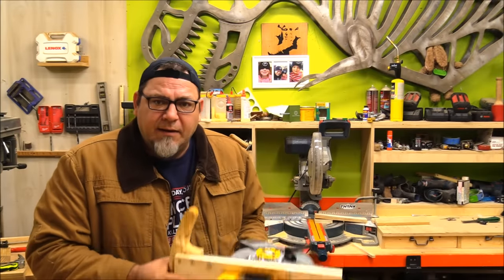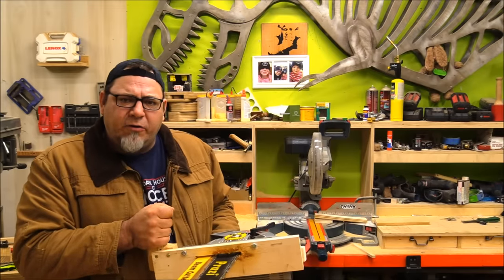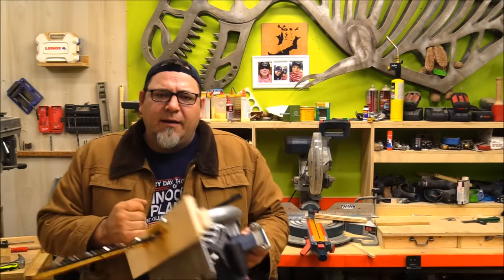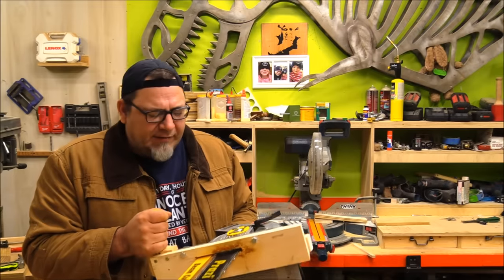Some of you may have noticed I added a handle on the back, and that just made it a lot easier to control — you can get some force behind it when pushing through. It's a little awkward holding the trigger with one hand and trying to push with the other, so the handle just made it a lot easier and it felt a lot safer.